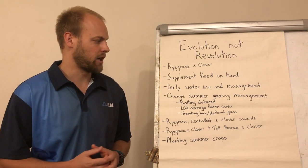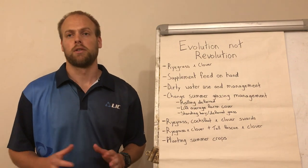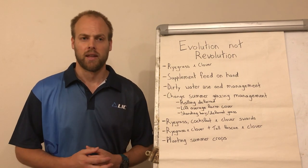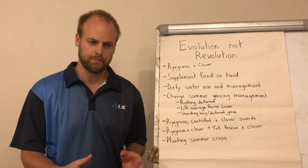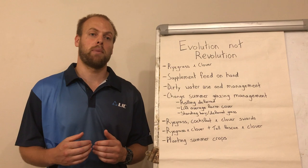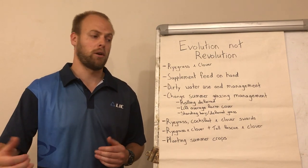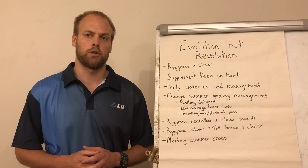The next option is changing summer grazing management. There are three sub-options here. The first is rolling deferred: when there's uncertainty of growth, we keep any surplus for 7 to 10 days. If at the end of that period there's still a surplus, we take that paddock, bale it into silage, and get it back into rotation. If there's a shortage, we pull that paddock into the rotation to extend our rotation. The advantage is that you'll be able to prolong the amount of grass in the diet for a little longer, but the disadvantage is that once the shortfall does come, you'll only be able to cover it for a very short amount of time.